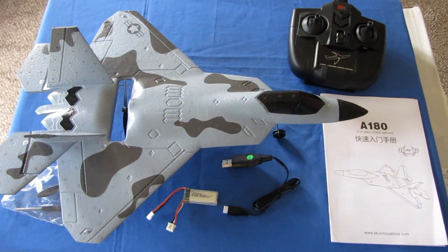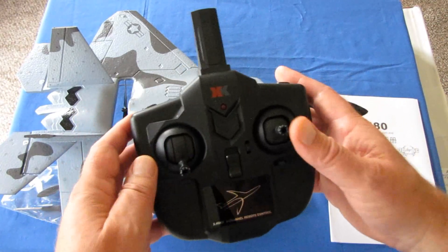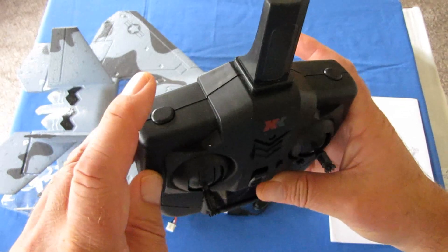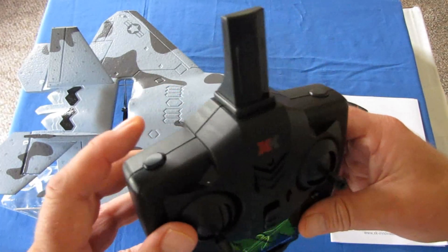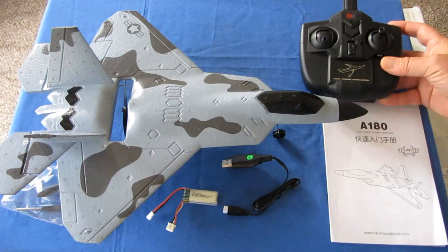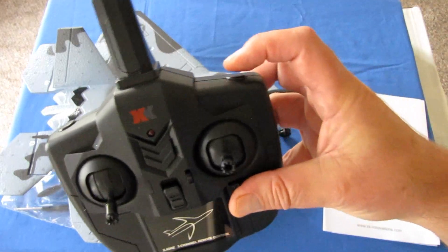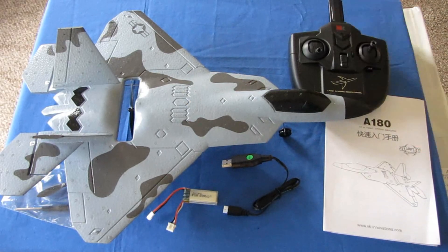Let's go over to the controller. It's three-channel, so you have throttle, pitch, and roll, along with pitch trim and roll trim. There's a button for changing rates — press it once for more aggressive flying in second rate, and press it again to return to first rate. There's also a button for entering 3D and 6G mode so you can do loops and rolls. Be very careful: if it starts heading to the ground fast, press that button again to go back into stabilized mode, let go of the stick, and it should automatically level itself. Let's take this airplane out into the field and see how it flies.